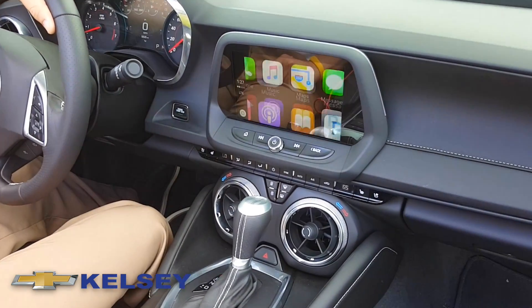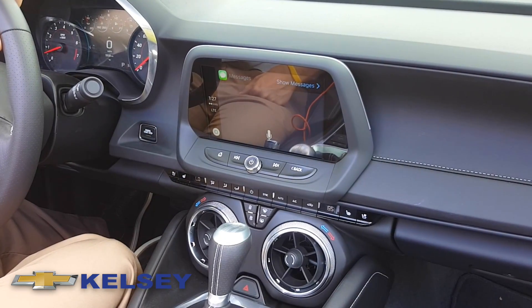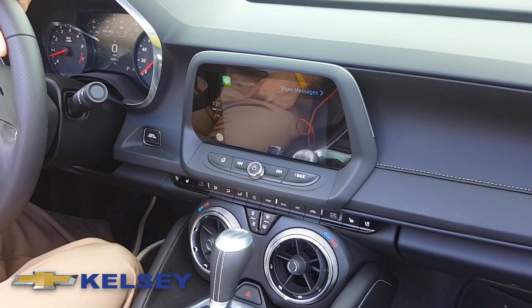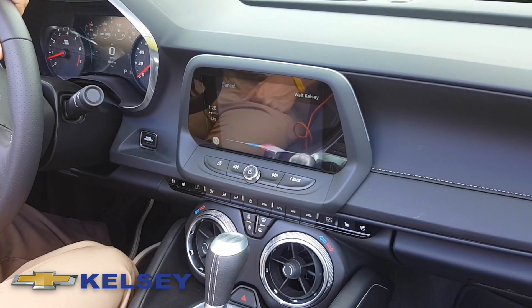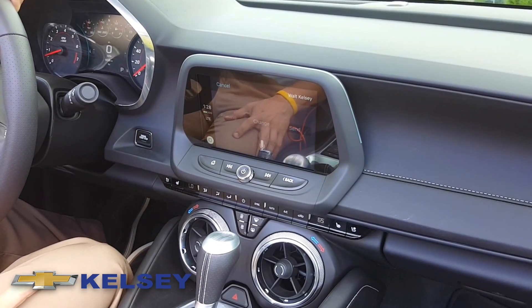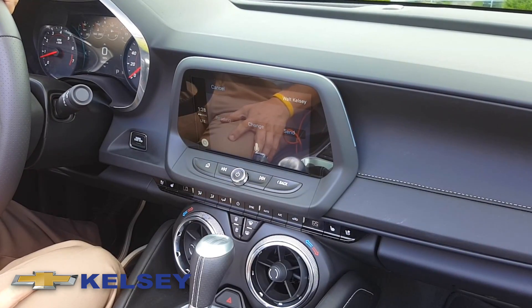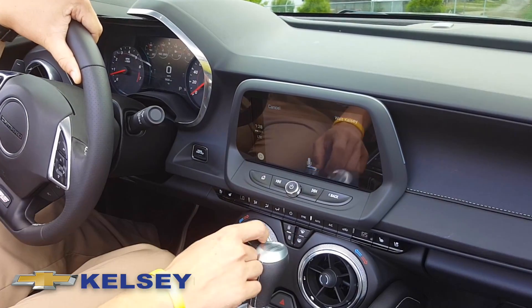Another thing you can do — press your home button and go to messages. Siri asks: 'To whom should I send your message?' Walt Kelsey. 'What do you want to say to Walt Kelsey?' What do you have planned for dinner? Your message says: 'What do you have planned for dinner?' Ready to send it? Yes. Siri sends it.